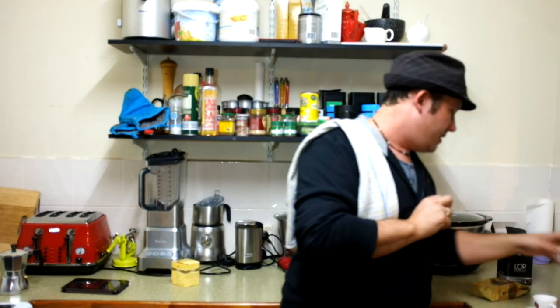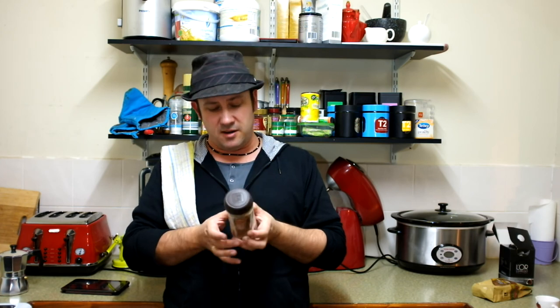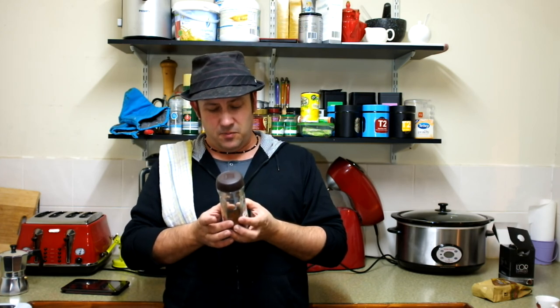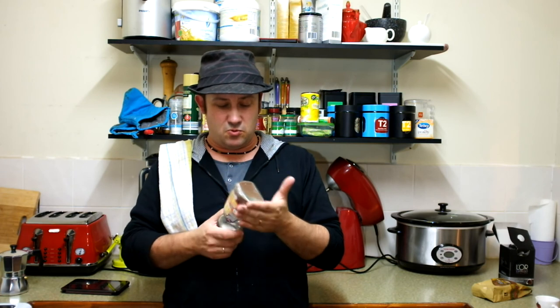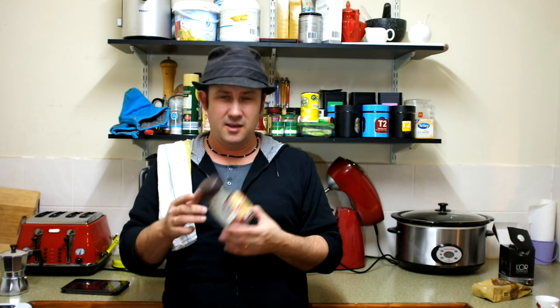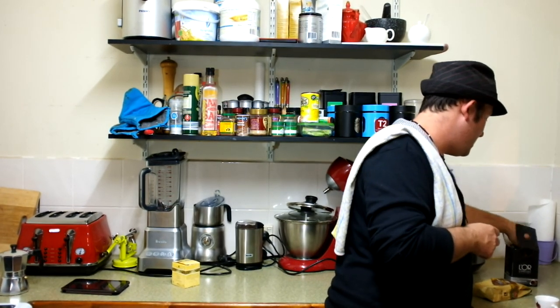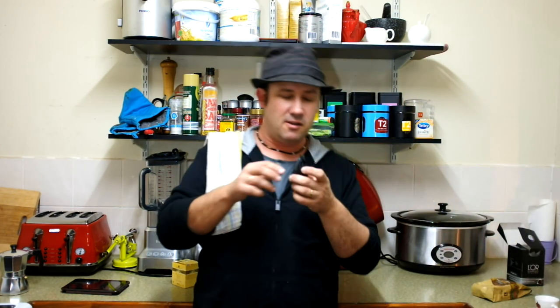One thing to look out for is this stuff — freeze-dried coffee. I've heard arguments that instant coffee is still coffee, just freeze-dried, but it is pretty terrible. If you see this, I've got one recommendation: in the bin.